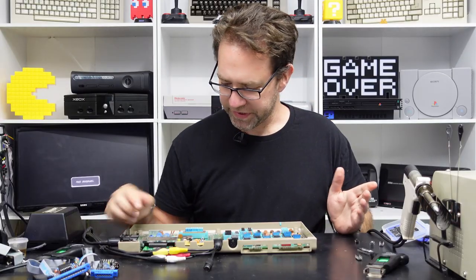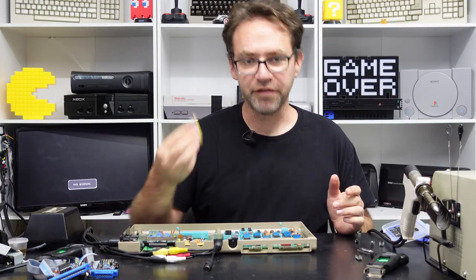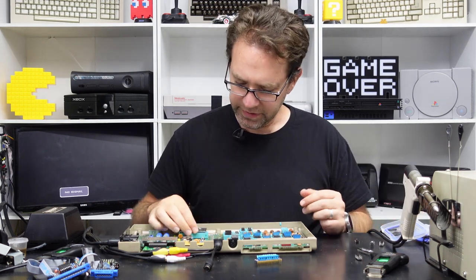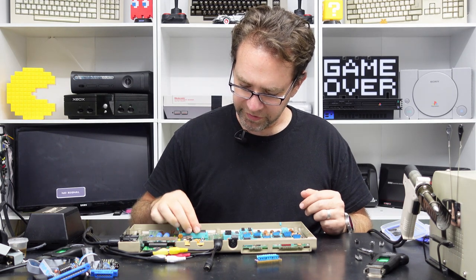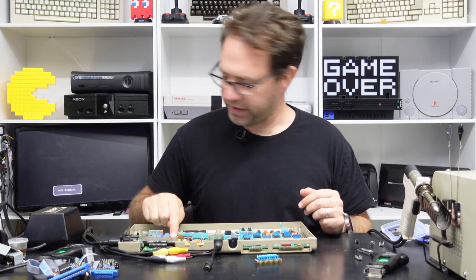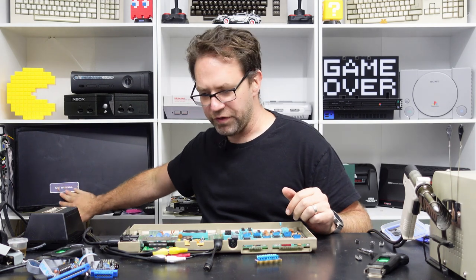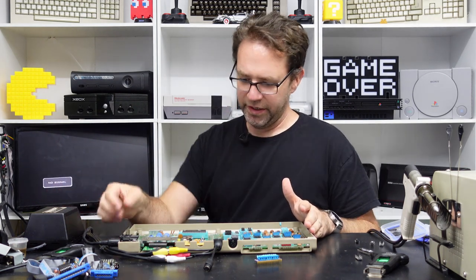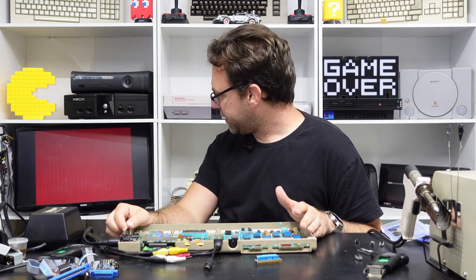Let's move on to what happens if we've got a bad VIC chip. Usually this is pretty obvious because you're either going to have no signal at all so you won't even get a black screen, or you're going to have something like this.